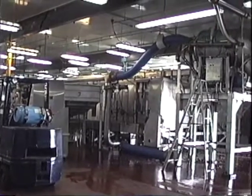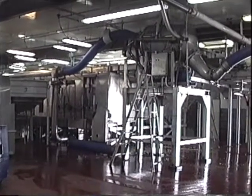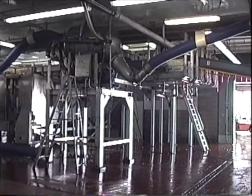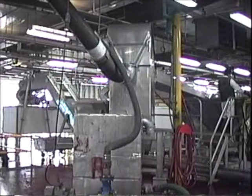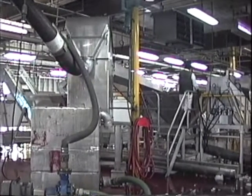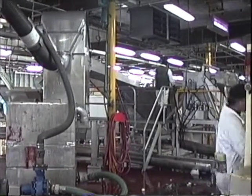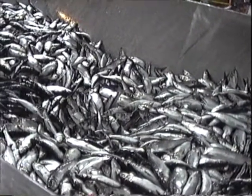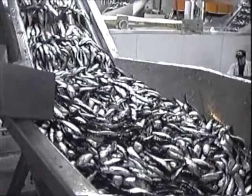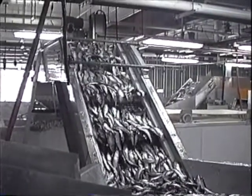This pumps the fish from the holding tank into the freezing machine. This pumps the fish through the water separator going into the freezing unit. The herring is going into the first stage of the cooling unit.